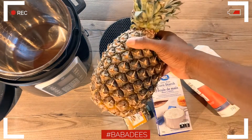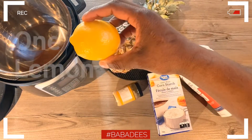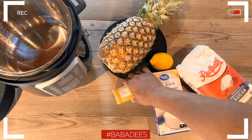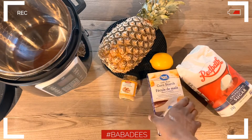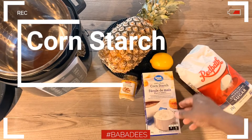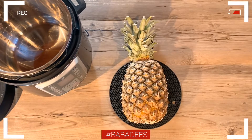What you're going to need is one pineapple, one whole lemon, and ginger. I'm using a minced ginger that comes in the jar, but you can use fresh ginger and grind or chop it any way you like. You'll also need cornstarch and regular plain sugar.